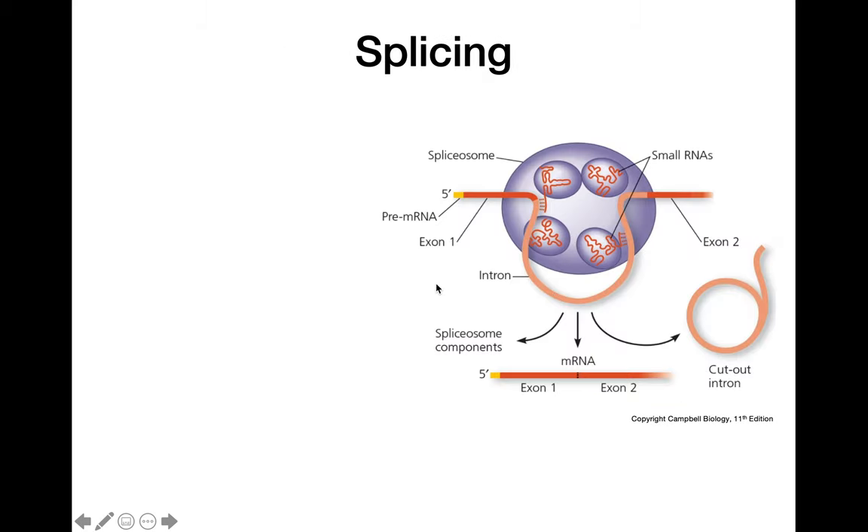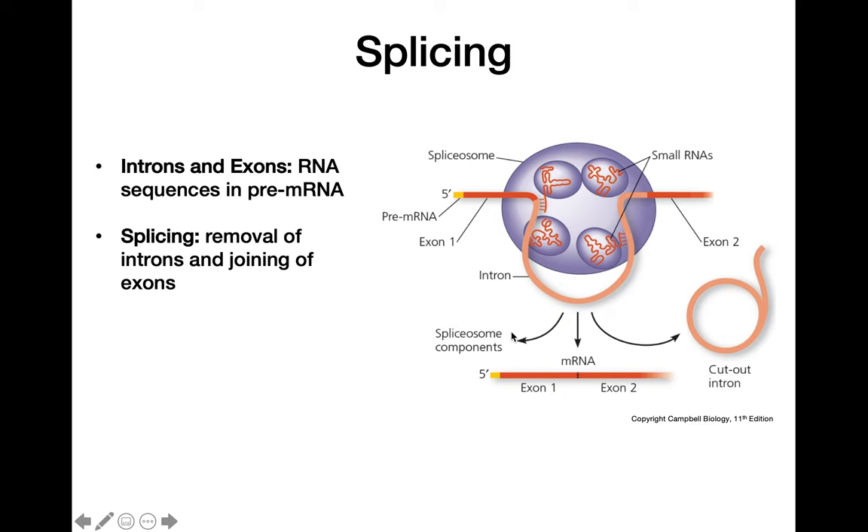Looking at splicing more carefully: in this pre-mRNA molecule, we have sequences called introns and exons. Exons are the portions that actually code for the protein. We want to get rid of the non-coding portion in the middle, called an intron. Splicing is the removal of introns and the joining together of exons to eventually make the mature mRNA molecule.